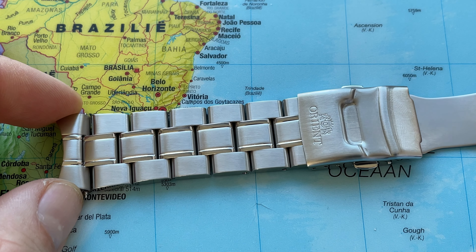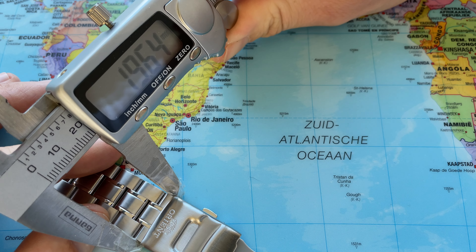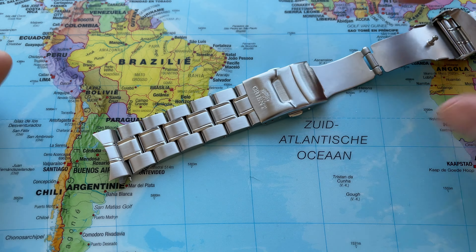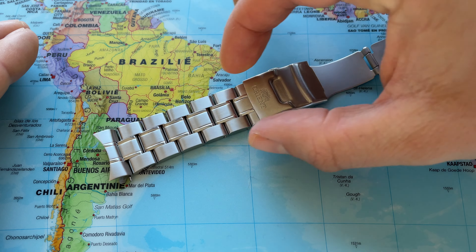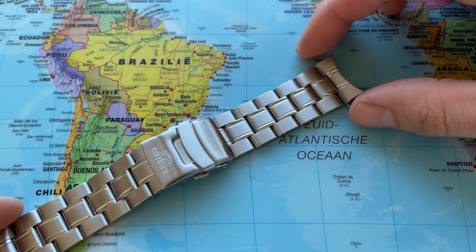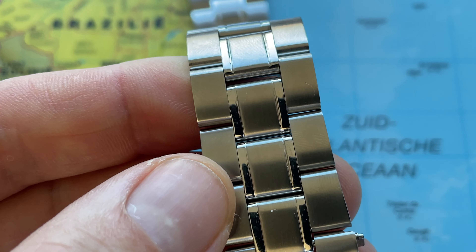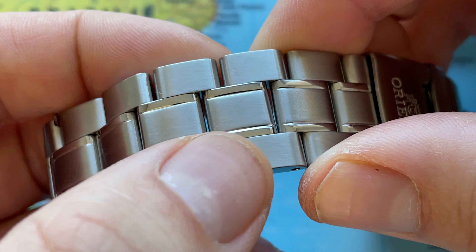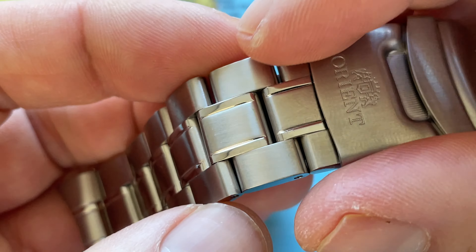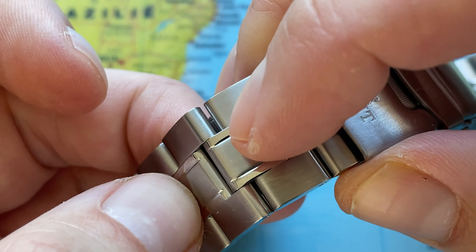This is a 22mm lug width — it tapers down to about 20mm at the buckle, which I think is elegant. So there's a little bit of a taper from 22 to 20. This is the original metal bracelet for the Orient Ray. As you can see, there is a combination of brushed and polished parts. It consists of three units: a link, a center link, and an outer link, and in that center link there's a bit of polishing right there.